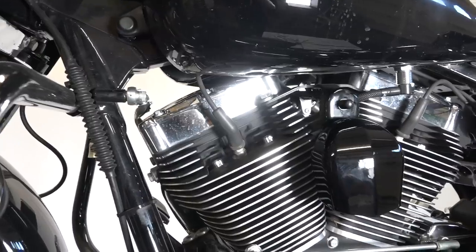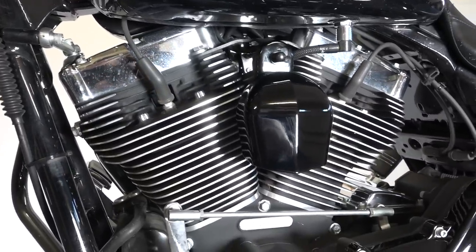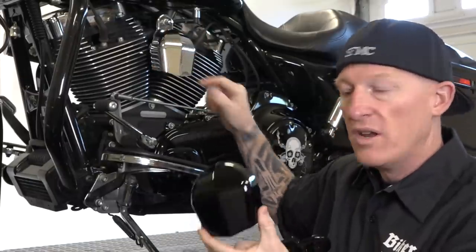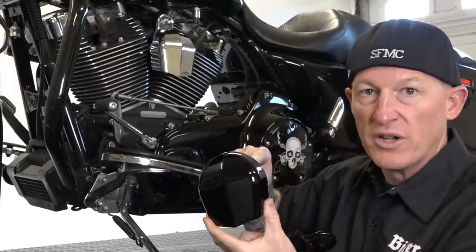We're going to do some other black parts today. We're going to do a horn cover, basically. This is a Harley Davidson part number, comes with a bracket. We're going to have to use some of the hardware on here, but we're going to get rid of this chrome one, change it out to this black one. Let's get wrenching.